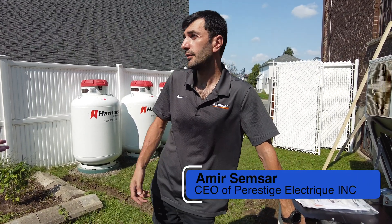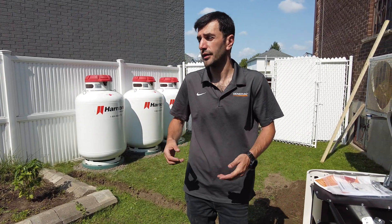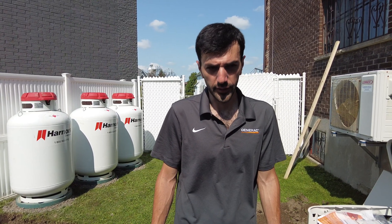If it was running four days continuously — like a disaster — give us a call. But we'll know there's a disaster; we always check the power outage map. Like during the last storm in early August. We had a lot of customers sending messages saying thank you, everything is good, it's working.